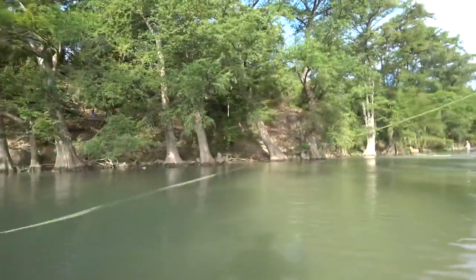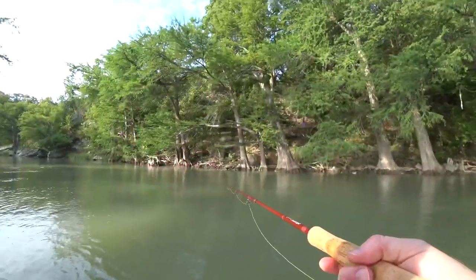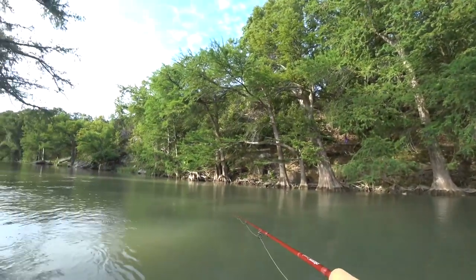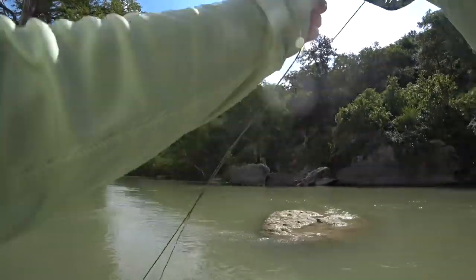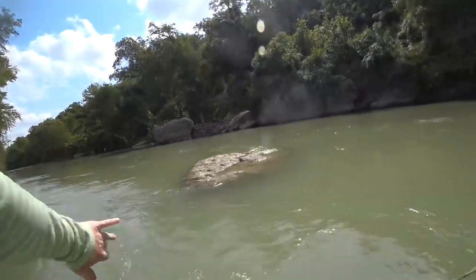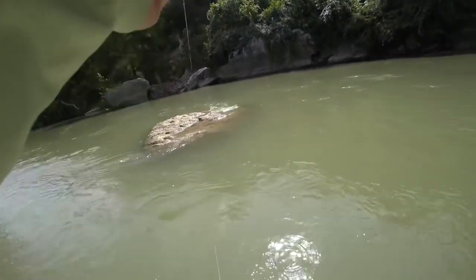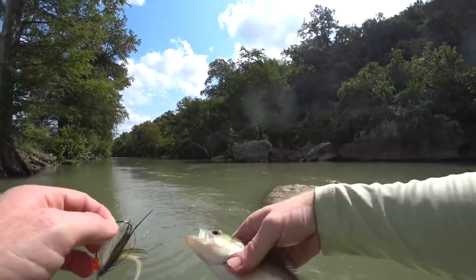I fished that new streamer and sure enough I hooked a bass. Nothing really large, but it was nice to have something on the line.